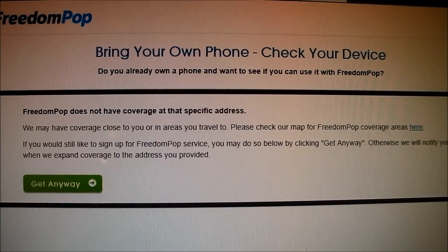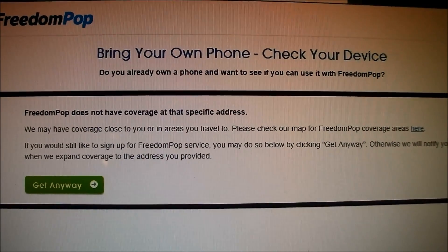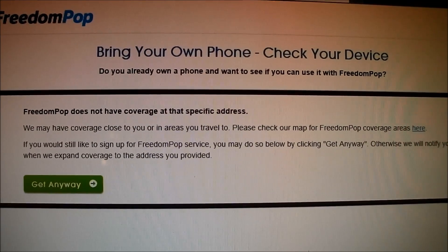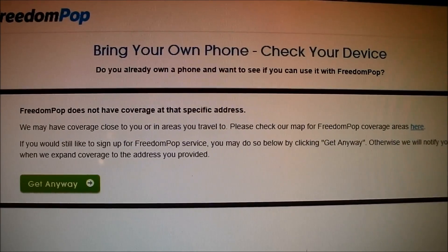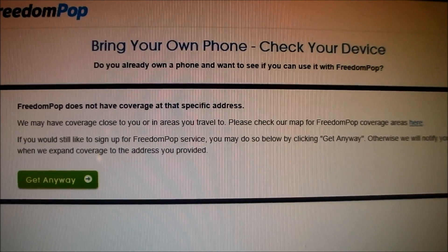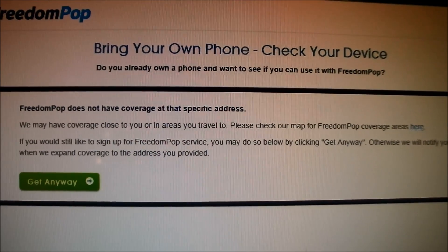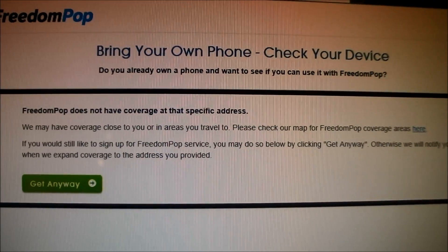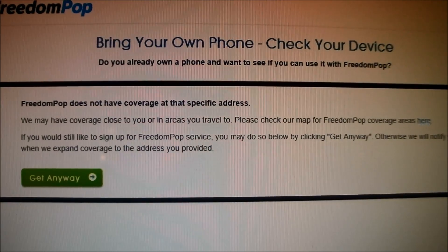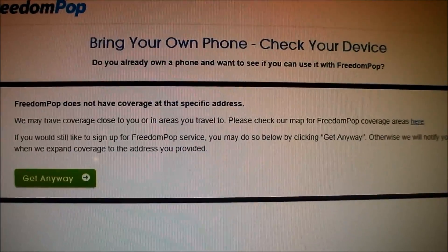Once you've entered that information, you'll be brought to this page. It says here that I don't have coverage available at my specific address, but you can still choose to proceed anyway. The reason I got this option is because at my address, I don't have 4G WiMAX listed technically, but I really do — it's just not showing up on FreedomPop's website. You can just click anyway and you'll be provided with the sign-up page for what to do next.